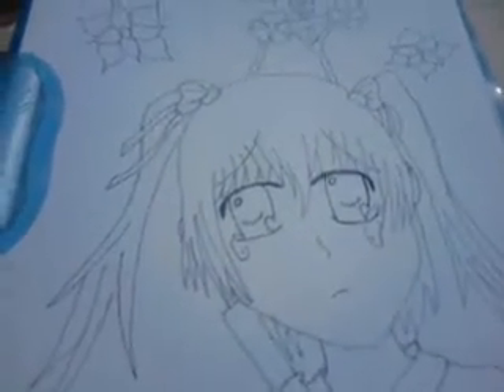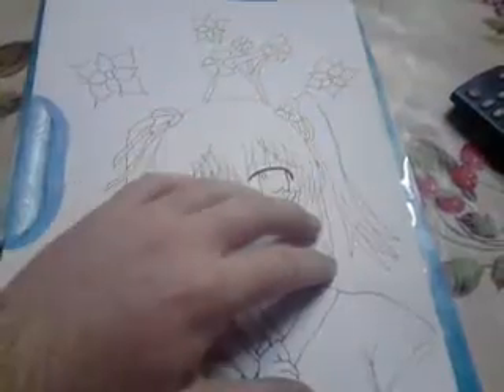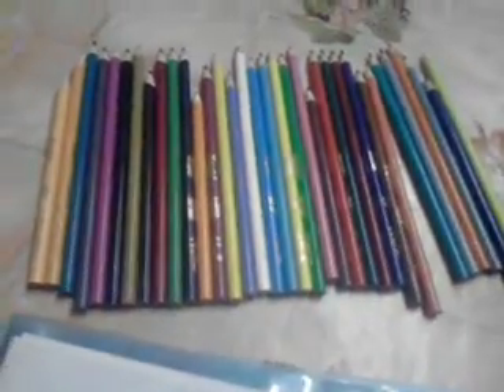Hey everybody, today I'm going to show you how to color skin, as it's probably said in the title. This is the character that I've done in the last two videos. I'm going to show you how to color our skin, or hair in a different video, on our eyes, or clothes maybe. Here's the little group of colors that I have that I'll be using, and these are the two that I'm going to use for this video. It's a peach and light orange color, so I'm going to get started.